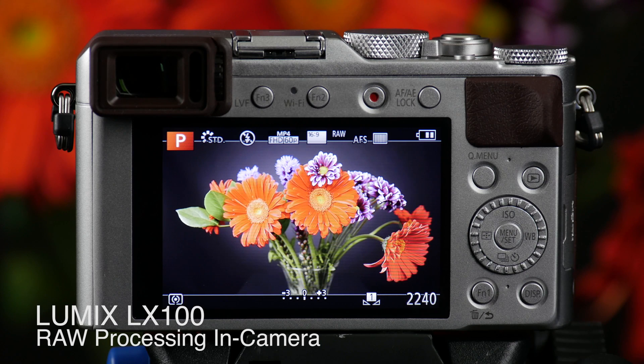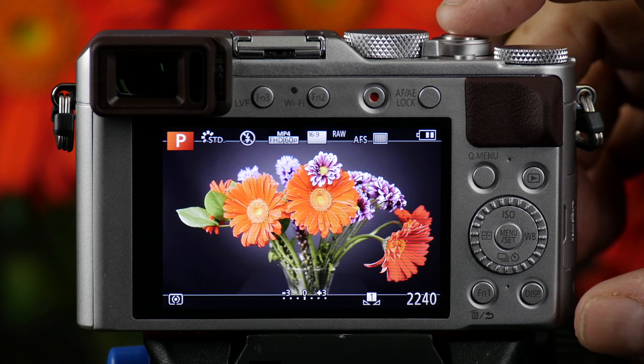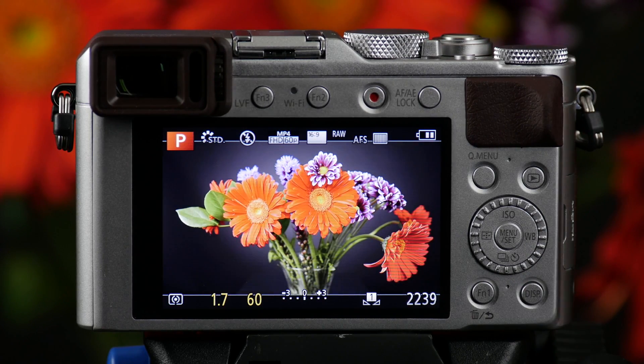The LX100 has the ability to shoot RAW files and to process them into JPEGs. I've set the camera up to shoot a RAW file. I'm going to take my picture. Then to process this into a JPEG in the camera,